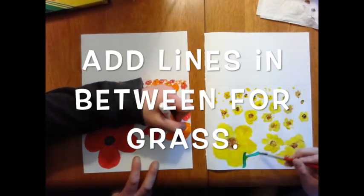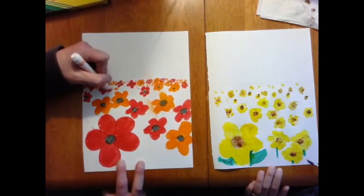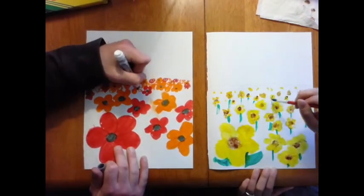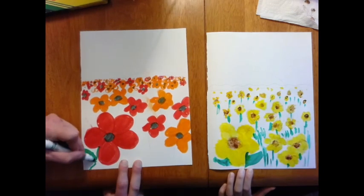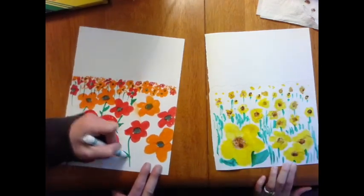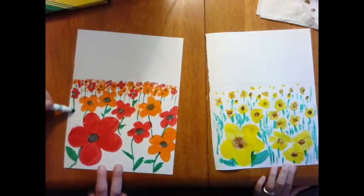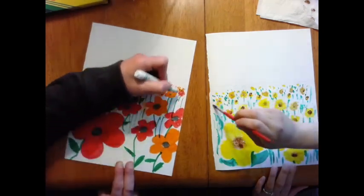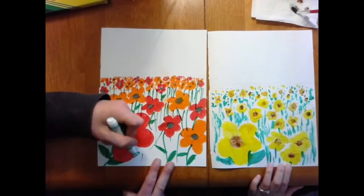It's starting to look really good. We're going to add grass lines in between each of the flowers to fill up all that white space. Remember, we don't want any peek-a-boos showing through — we don't want to see any white space. You can even see that some of my lines are not even lines anymore by the time I reach the horizon line; they're almost like tiny little dots of grass.